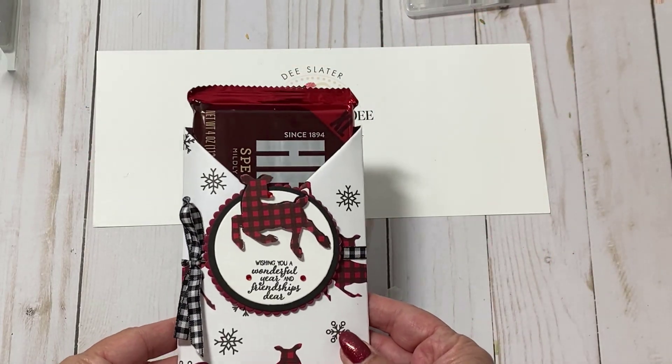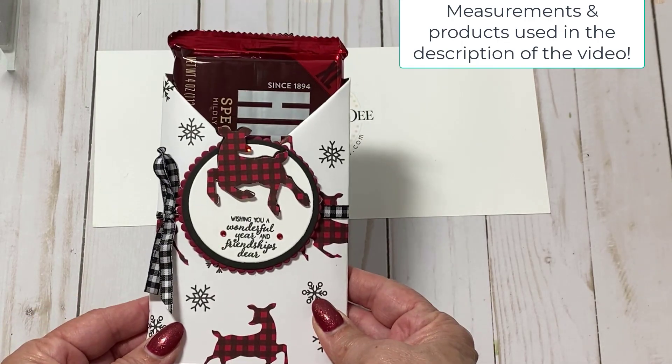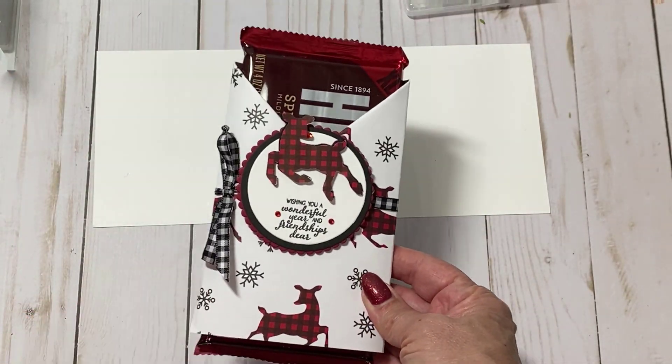Hi everybody! Thanks for joining Create with Dee. Today we're going to make this adorable, cute and easy wrap for those giant chocolate candy bars. Let's get started making this cute project.